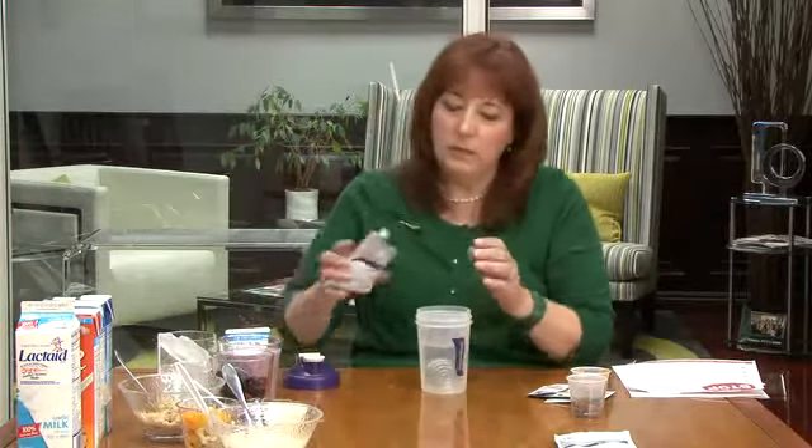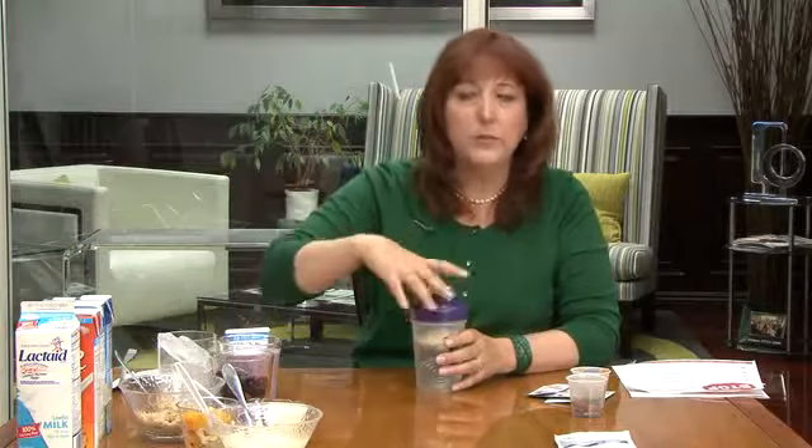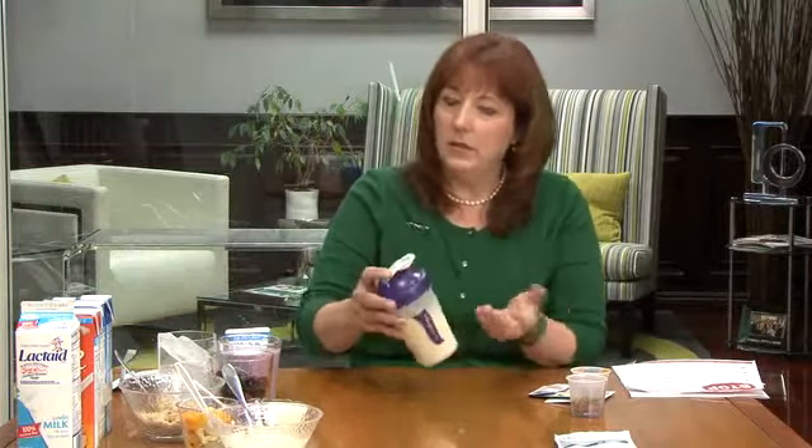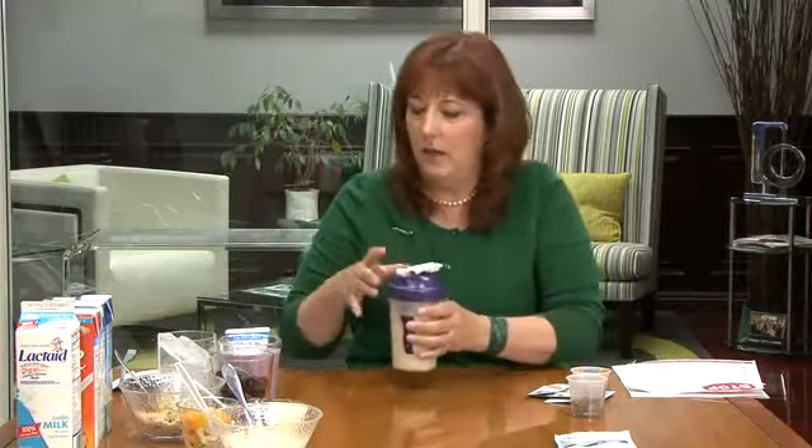For those of you who are on the go, we know that we can mix our shake in water. We designed the Vi-Shape nutritional shake mix to mix easily in water because if you're working out — which we recommend on the Body by Vi Challenge — you should get protein into your body within 30 minutes of completing your workout to help your body's recovery process. You can see how quickly and easily I mixed up my shake into this water for a nutritious snack on the go.